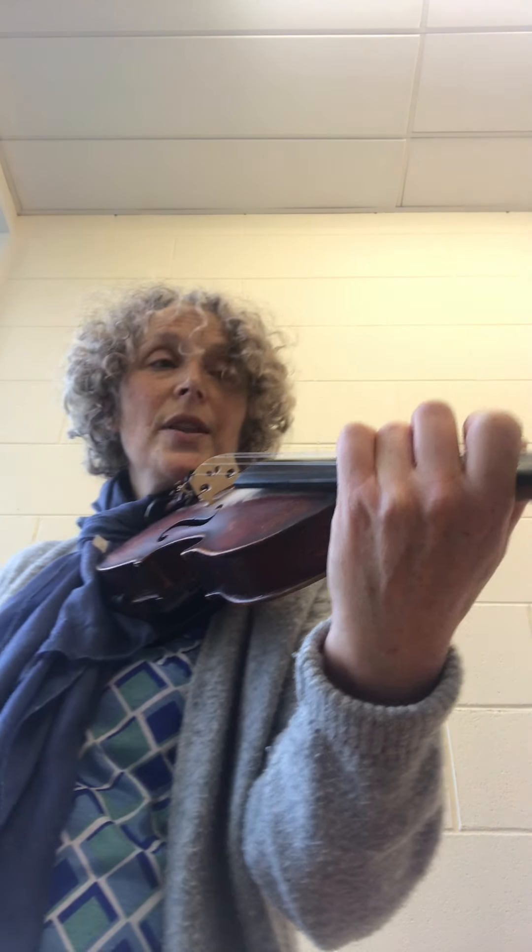Then you can play open, one, two, three — and it should sound like this. I'm going to do four of each; you can play along with me. That's A, B, C sharp, and D, also known as A, A1, A2, and A3.